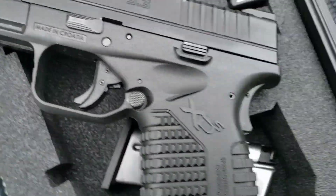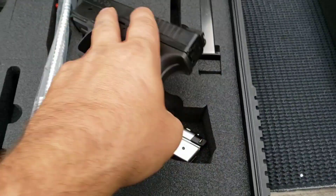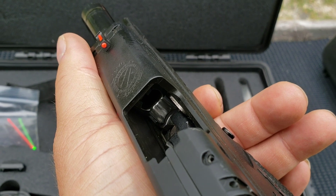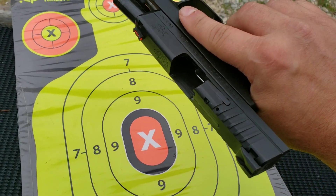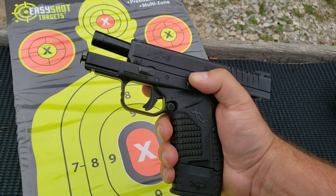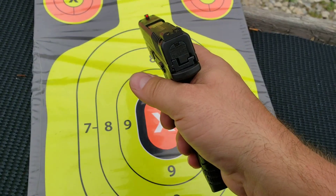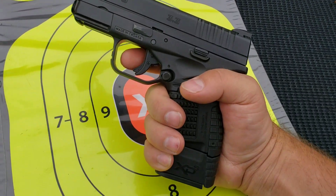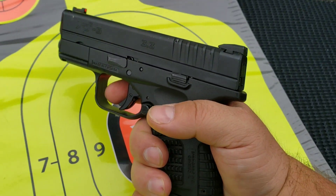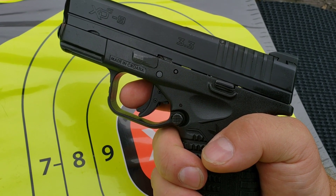It's got a trigger safety and a grip safety. The mag release is ambidextrous — you can hit it from either side — and it's got a real nice polished feed ramp. Slide release works real well on this, which could be due to the fact that it has a few rounds through it. The trigger is striker fire, probably about a five pound pull. It does have a little bit of creep being an older striker fire — a little more than a Glock or an M&P.